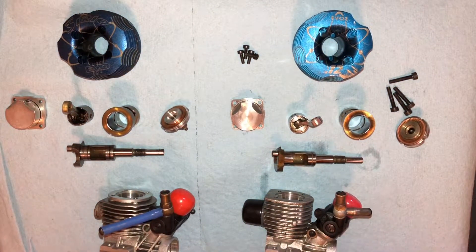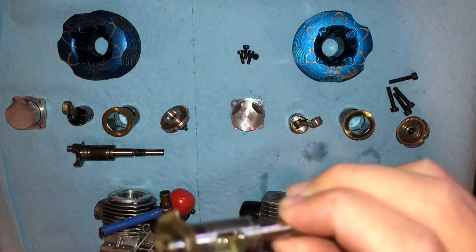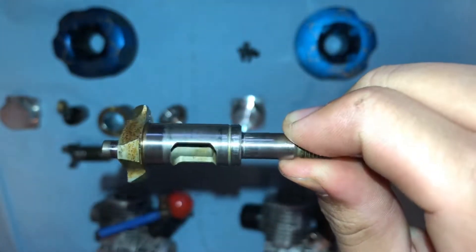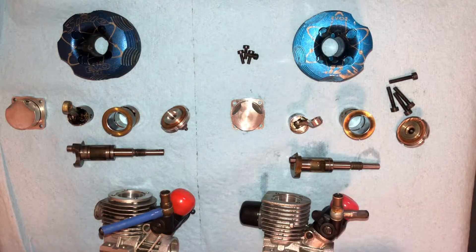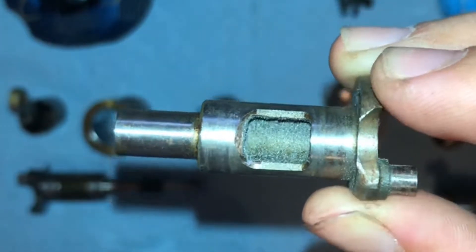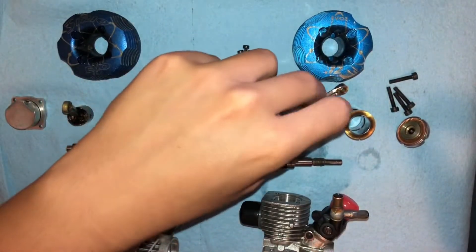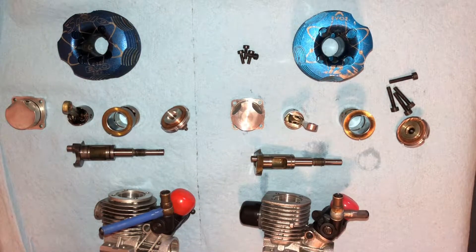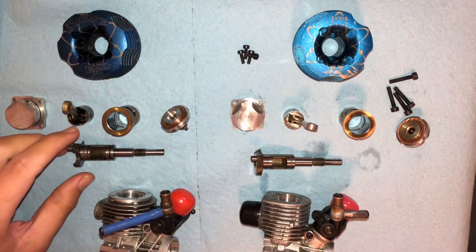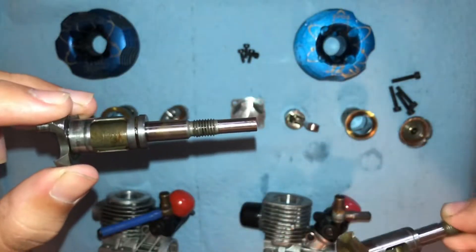The next biggest difference is going to be the crankshafts. The Evo 2 uses an 11mm crankshaft — you can see it's got a pretty big opening for an 11mm crank. I have a Novorossi M12 crank, for example, and the M12 also uses an 11mm crank. You can see that opening versus that opening. Yeah, the crank window on the Serial Evo 2, even though it's an 11mm crank, is still huge. And the Evo 3 uses a 12mm crank, and you can see that opening — it is just massive.